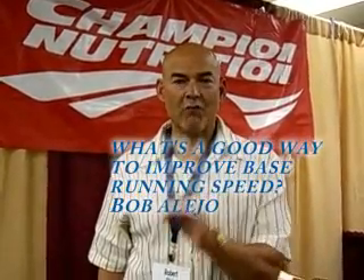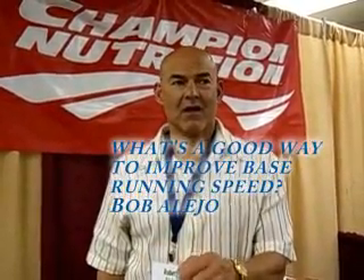Base running speed is something that's overlooked but never underrated. One of the biggest things with base running speed is to learn how to run the bases correctly. When the ball is hit, know where your fielders are, make sure you don't take wide turns, hit the inside of the bag, and then just the basic fundamentals of speed training.